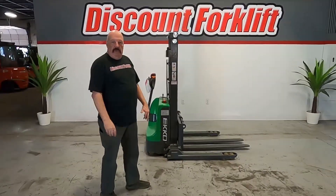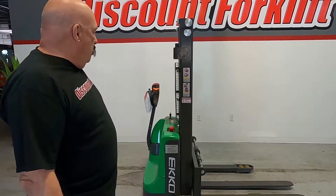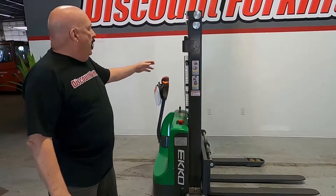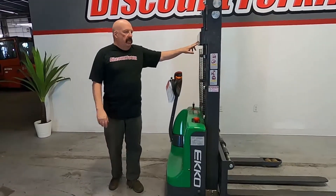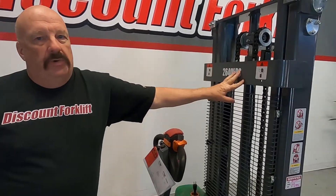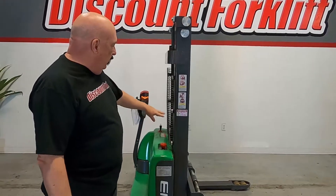Hi Brian and all the good people at Green Mountain Rory. It's David at Discount Forklift here, standing with your Echo Waki Stacky, 2640 pound. You'll see that's clearly marked on here, so to remind you of that — you said your pallets of grain and stuff typically run about 2,000 pounds, so we should be well within our needs there.